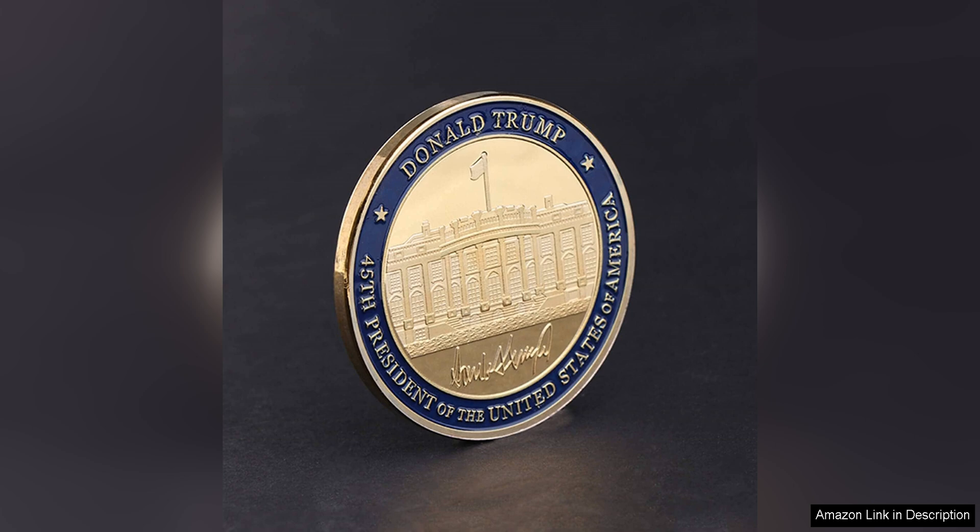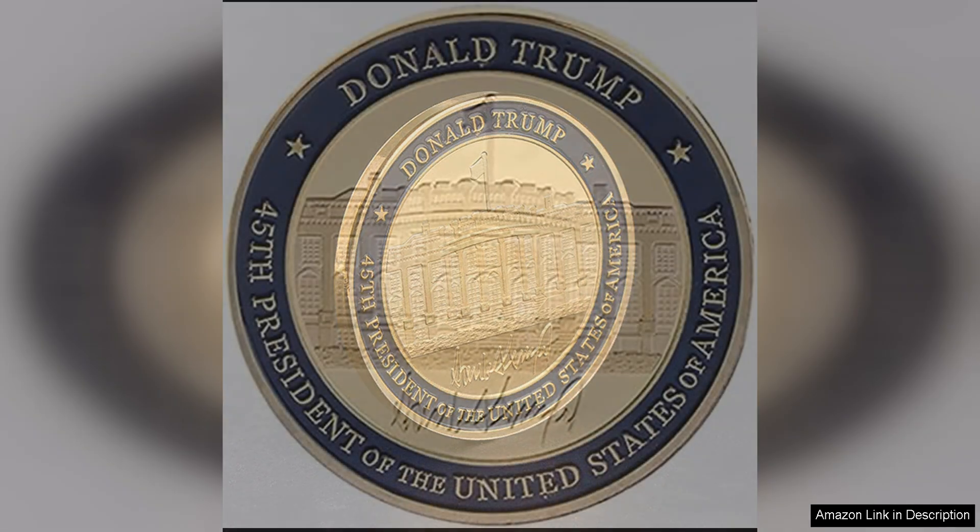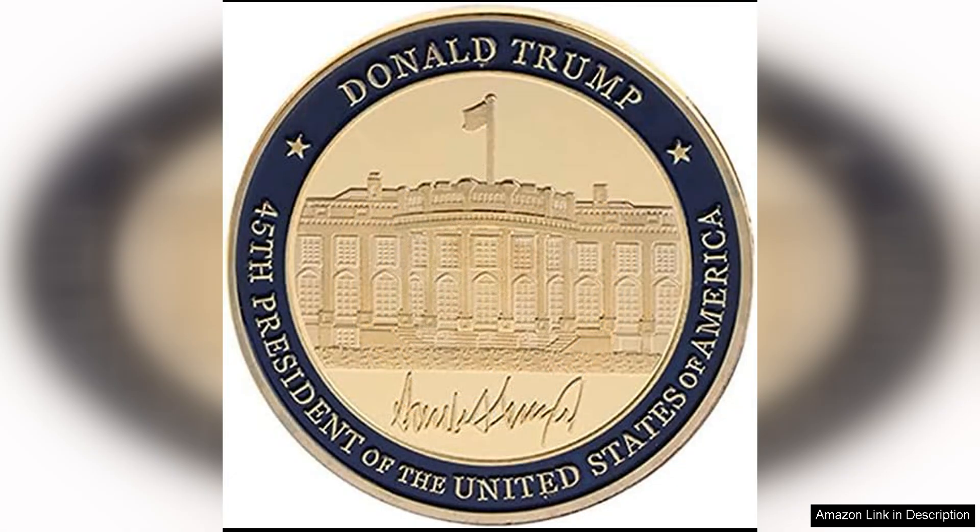This makes it easy to display the coin in your home or office, allowing you to share in the pride and excitement of President Trump's inauguration.